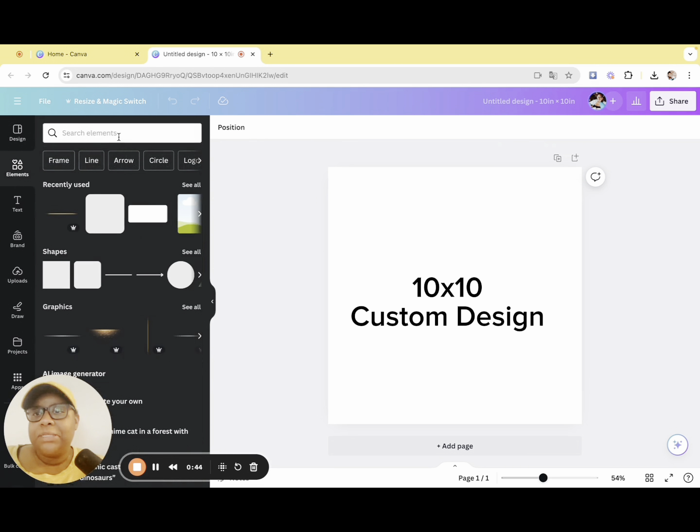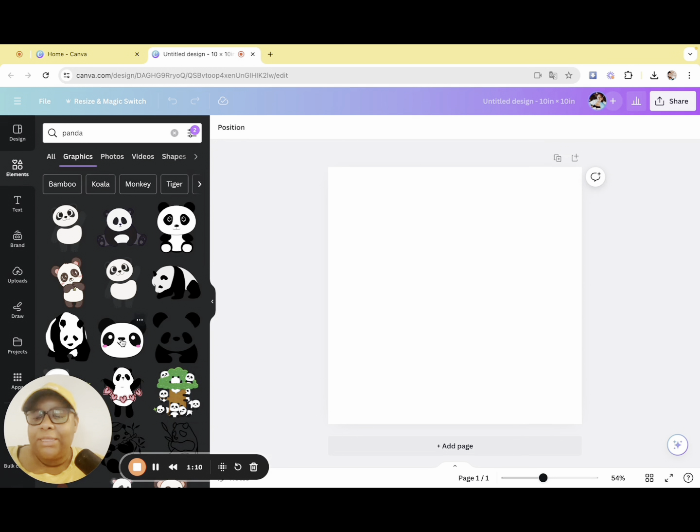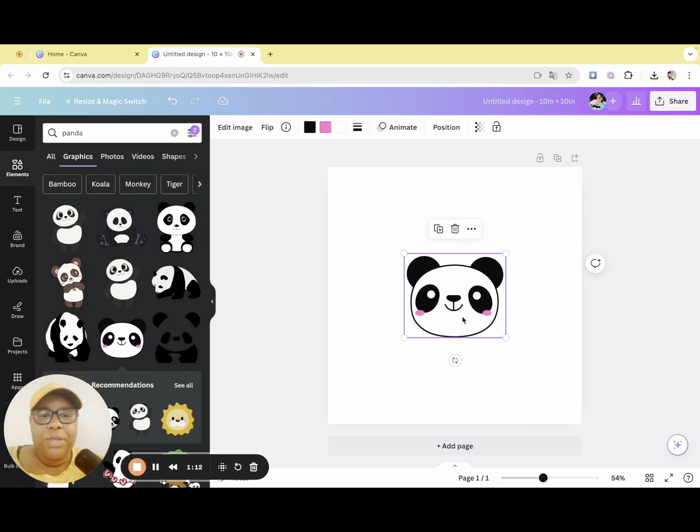I'm going to go to elements in Canva and type in my favorite animal, which is a panda. I like this little guy — super cute. With this one you can even edit the color, so if you don't want the pink to be as bright you can change it.